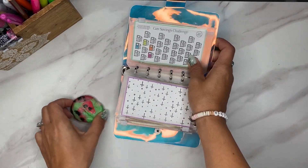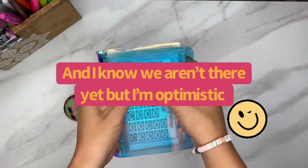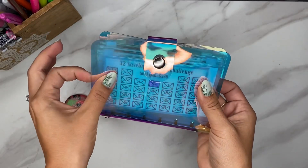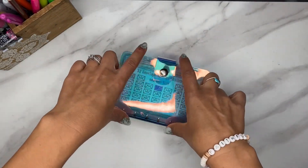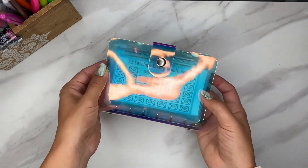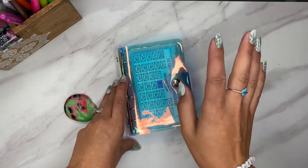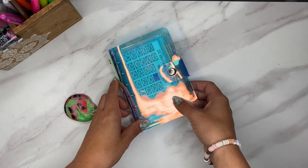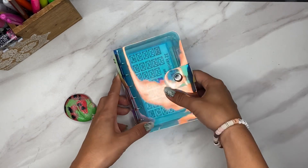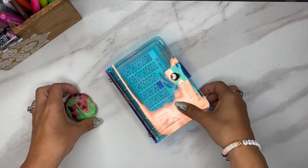I'm thinking about the giveaway I'm going to do for 500 subscribers. I would love to do something — possibly similar to an A7-sized binder, like a little mini savings binder similar to what I have. Let me know in the comments if you'd be interested in that. I have a few other ideas I'm still playing around with, and I also have an idea for those of you who are not US-based. I think my light is dimming but I thank you guys so much for tuning in.